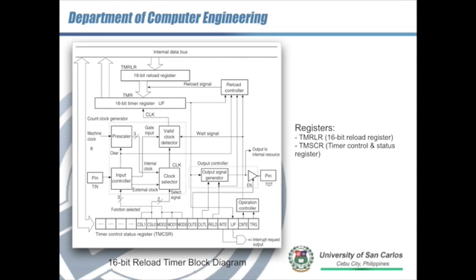The TMSCR is a 16-bit register. Its bits include TRG, CNTE, UF, INTE, RELD, OUTL, OUTE, MOD0, MOD1, MOD2, CSL0, and CSL1. For the details and description of these bits, please refer to the hardware manual and read through the definitions so that we can configure the reload timer properly.